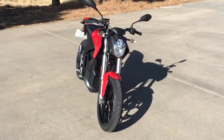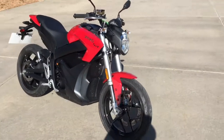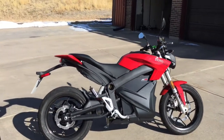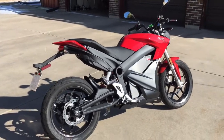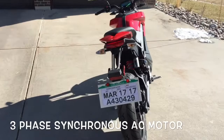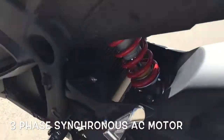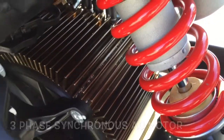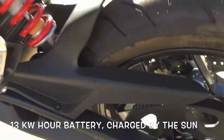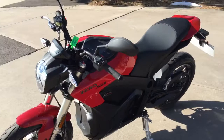We'll do a little walk around of the bike here. This is a 400-pound bike, up to a 200-mile pure electric range, no transmission, just an air-cooled electric phase synchronous AC electric motor — and that is right in here. It's a carbon fiber belt drive, so it's quiet. There's never any tensioning needed to be done on it, so it's a zero-maintenance bike.